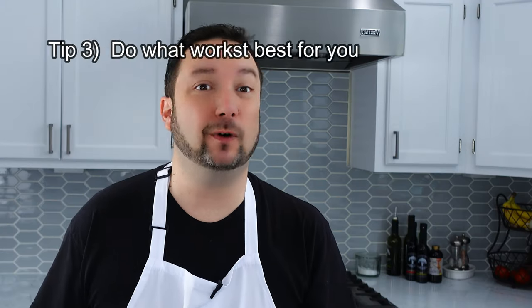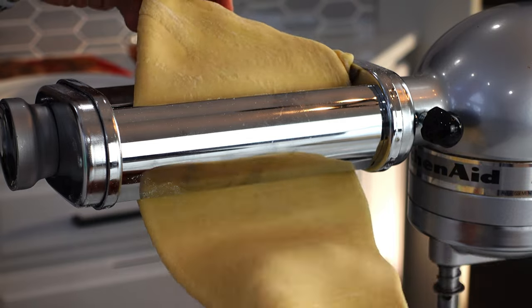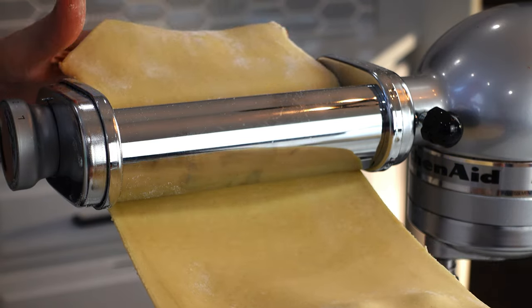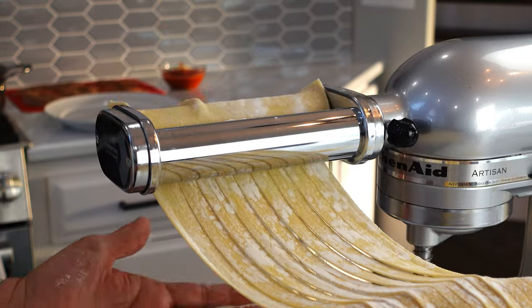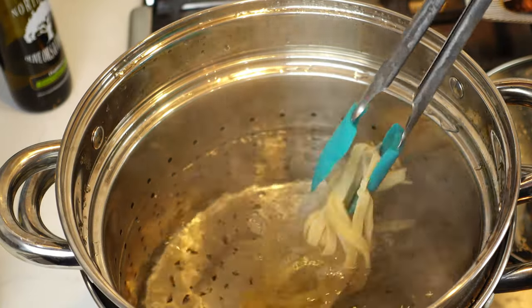Which brings us to tip number three: do what works best for you and your budget. One of the reasons we let the pasta rest is that we're going to give it a second kneading — or rather the machine is. You want to roll the pasta through the thickest setting a few times; folding it onto itself each time will add some additional gluten and better texture. Then roll it through on subsequent thinner settings until it reaches the thickness you like. This attachment has eight settings, eight being the thinnest — I used level six. Just keep in mind that the pasta will expand when you cook it. Make sure to use a lot of water to ensure the pasta gets cooked thoroughly and evenly, and don't forget to salt the water beforehand — about two to three tablespoons.